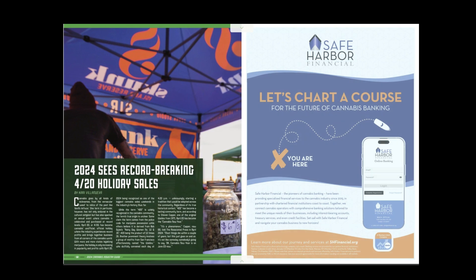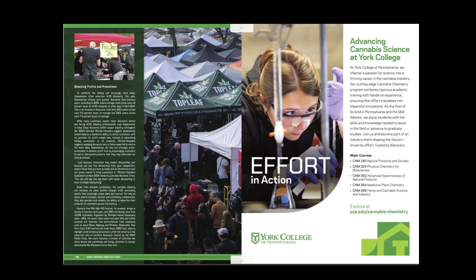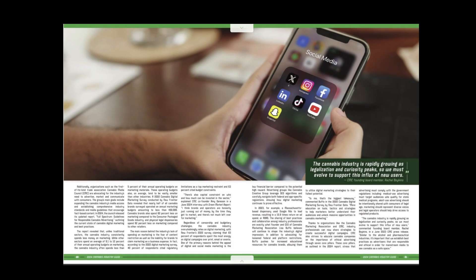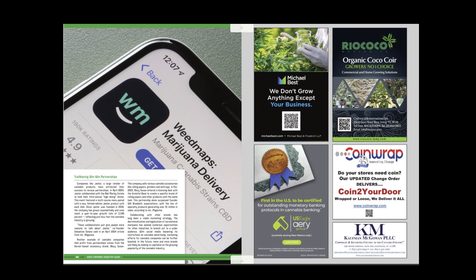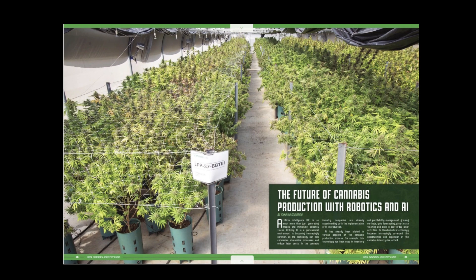It grows up, and then once it gets big enough, you can take that out and put it into a root hormone and grow roots and have a full luscious plant. We're going to get into details about that. We're going to go through this little magazine that my college gave to me and get into detail and learn.